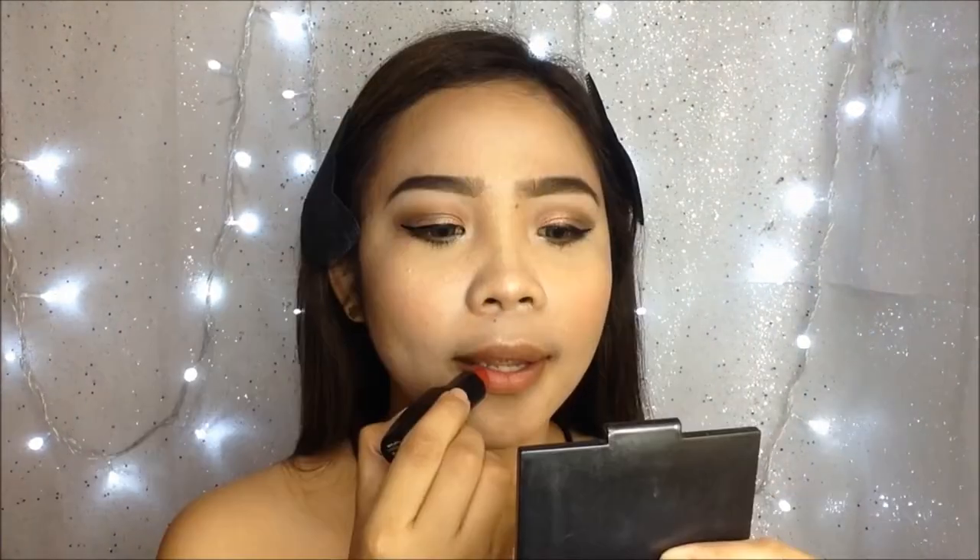And for my lips for this look, I am going to use the Alice Academy Matte Lipstick in the shade number 10, Studded Kiss. They have many shades in their lipsticks from the lightest color to dark shades. And guys, this is matte — really matte. I'm going to apply concealer again to make my lips more defined and to achieve that kissable lips look.